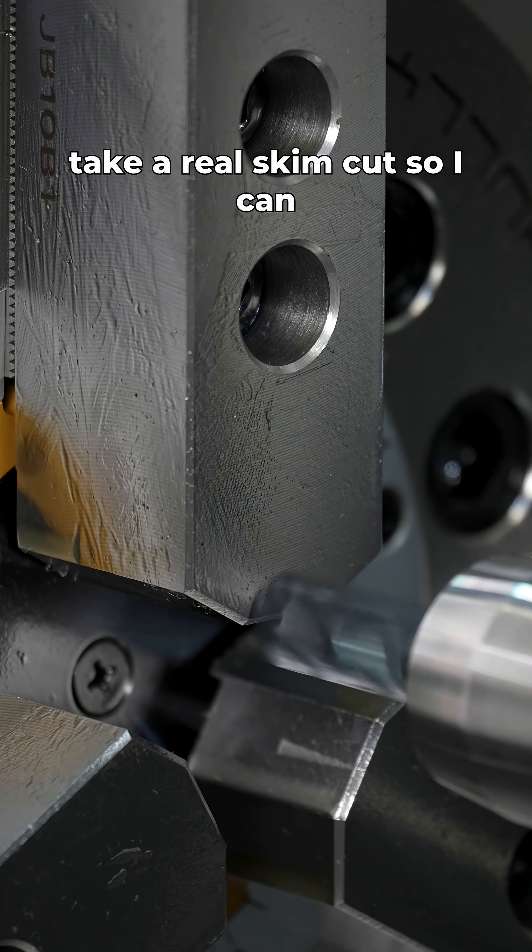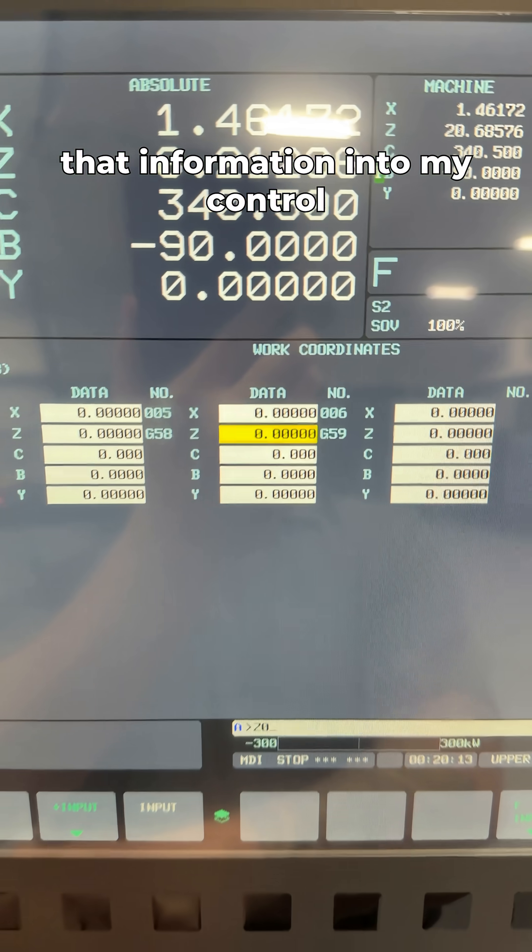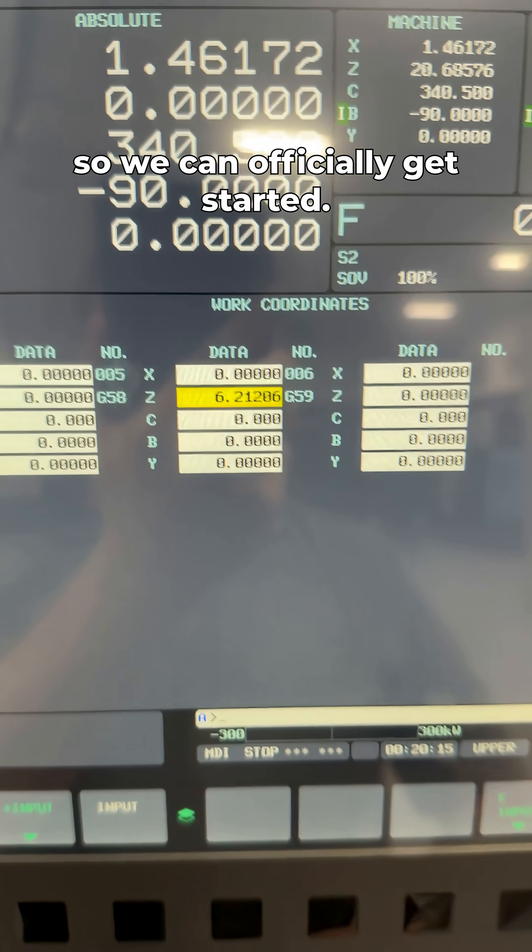Now all I'm going to do here is take a real skim cut so I can see right where the front is, and then I'm going to input that information into my control so we can officially get started.